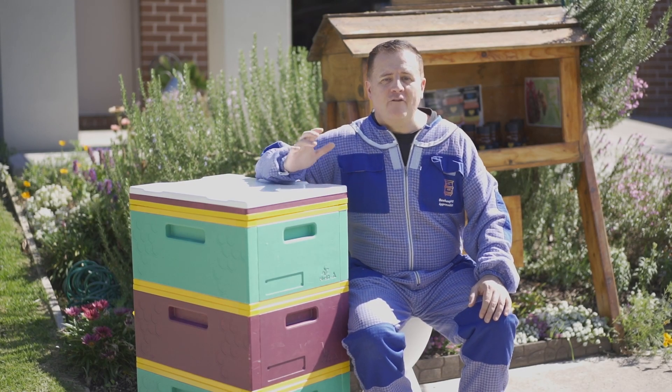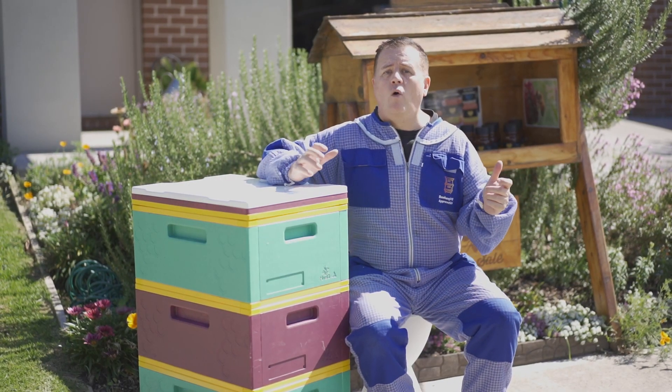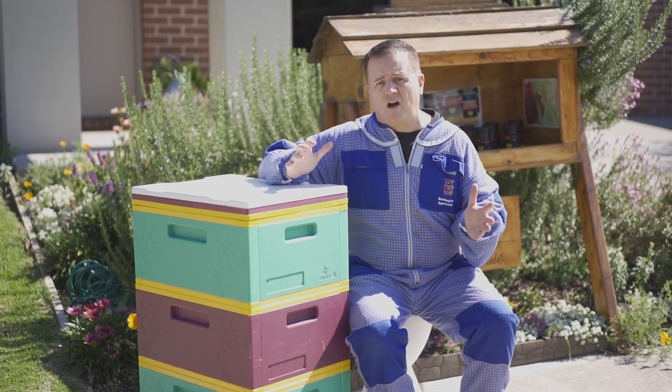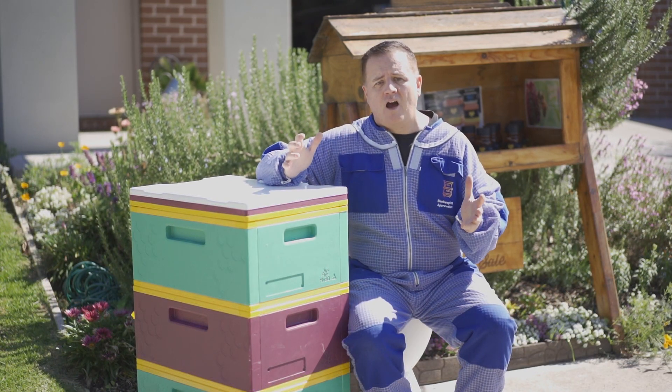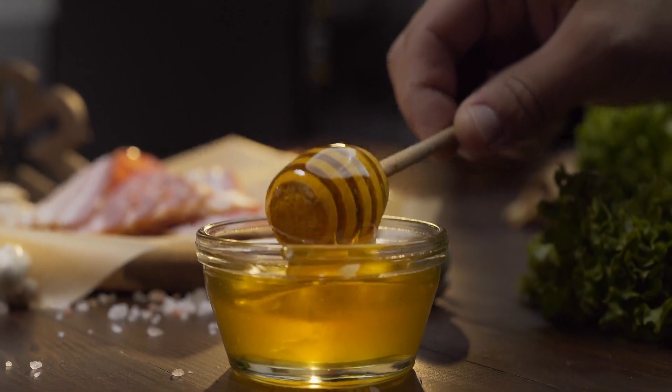When you're thinking about buying a beehive, you have a couple of choices to make: what is right for you as a beekeeper and what is right for your bees? While bees are quite adaptive and will live in lots of different hive styles, imagine having a beehive that keeps your bees healthier, more productive, and reduces their stress.